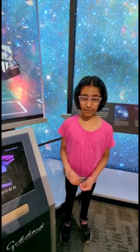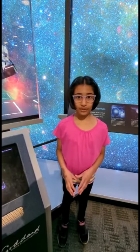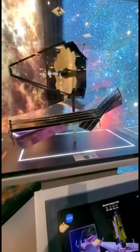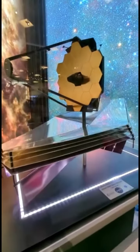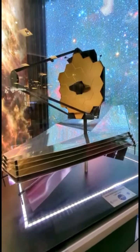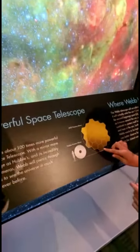Today I'm at the NASA Goddard Space Center in Maryland. We're going to talk about the James Webb Space Telescope. This is a small replica of the James Webb Space Telescope, and that bunch of hexagons on it are called the primary mirror.